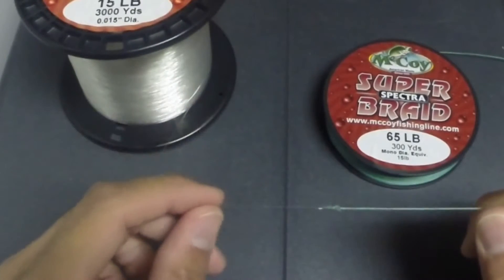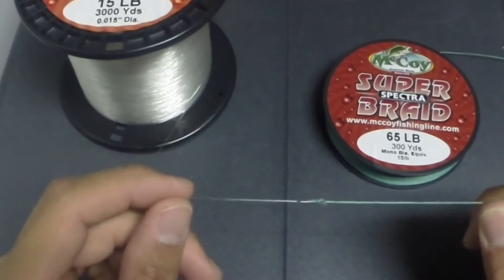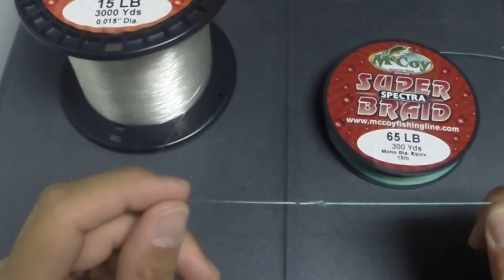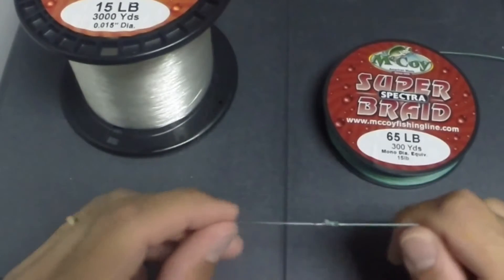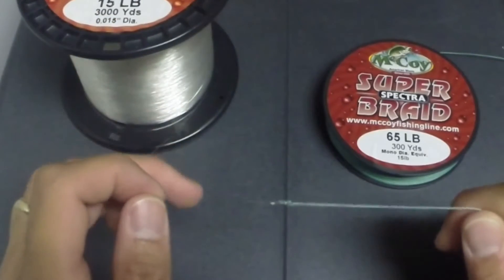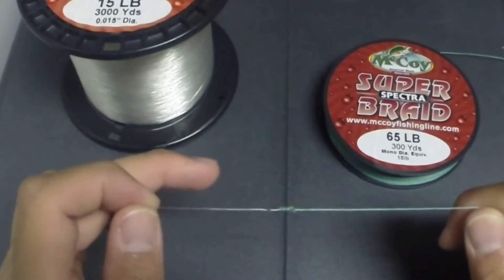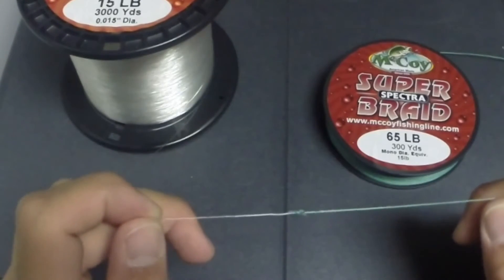With my frogging setup, I'll cover the spool with copolymer backing two or three times so I can get enough braid on there for maximum casting distance. On my flipping setup, I will fill the spool halfway with backing, because with flipping I'm not using as much line, so a half a spool of line is sufficient for flipping.